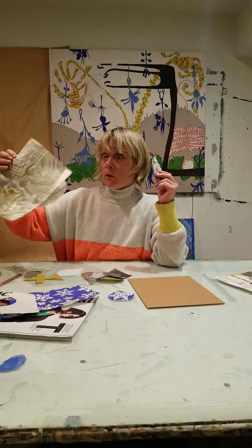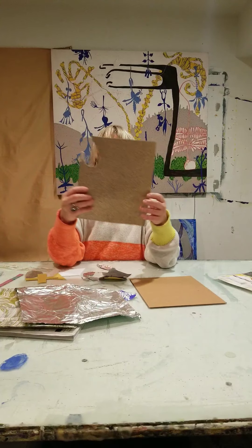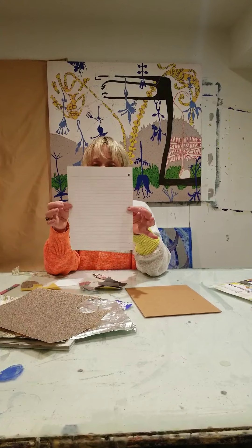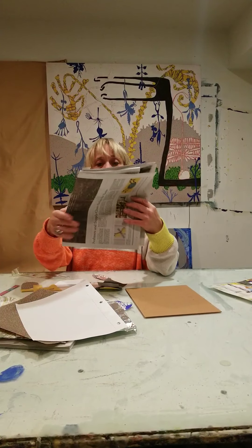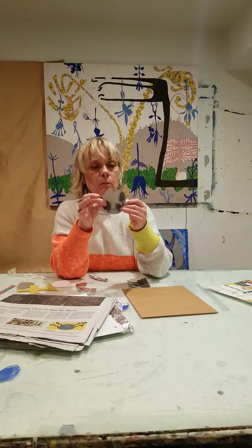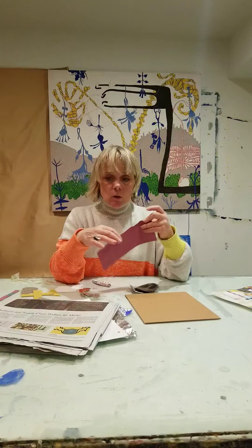You'll be surprised what you can find when you start digging around. Aluminum foil is great for collage. Sandpaper — we used this in the project a couple of weeks ago, so that's a really fun, interesting material. There's also lined paper and newspaper — another really good one. You've got pictures, you've got text. I found some cool images: a silhouette of some cowboys, some floral forms, and some more wrapping paper.